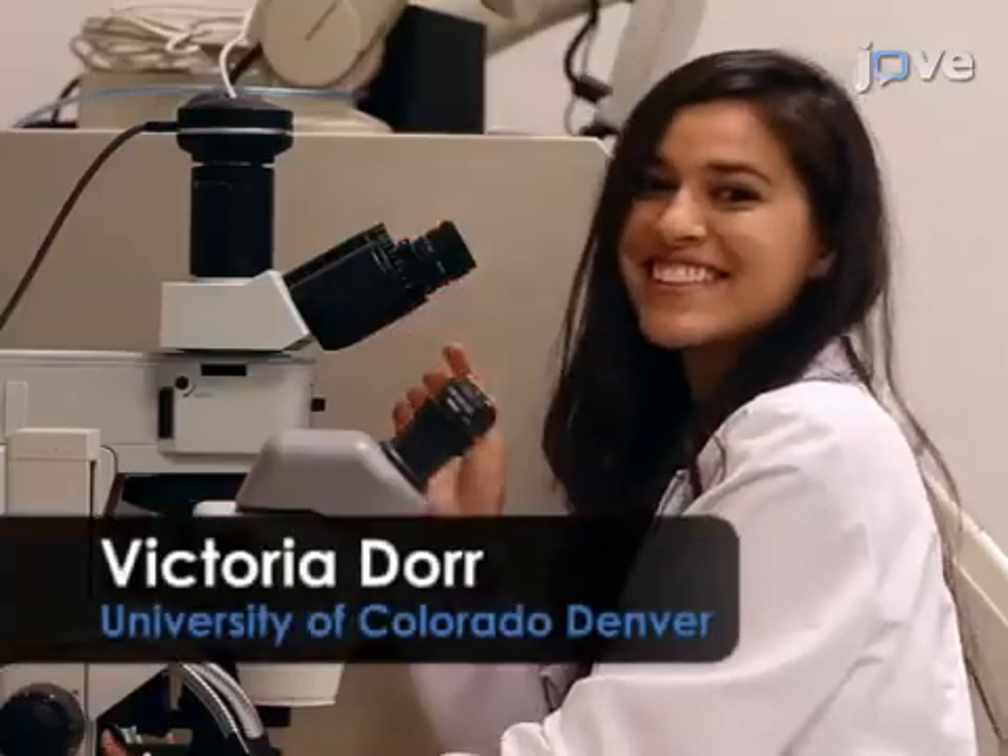Generally, individuals new to liquid crystalline elastomers will struggle because of the difficulty of the synthesis. Demonstrating this procedure will be undergraduate students Victoria Doerr and Michael Bollinger.